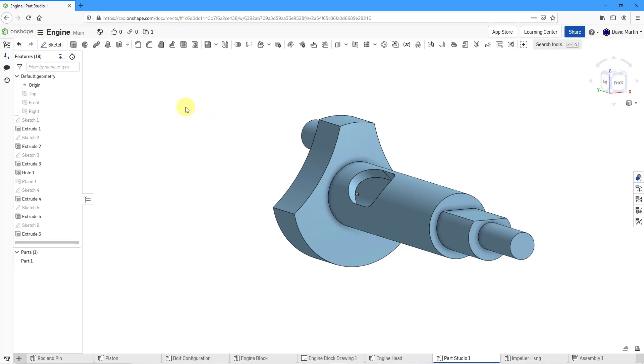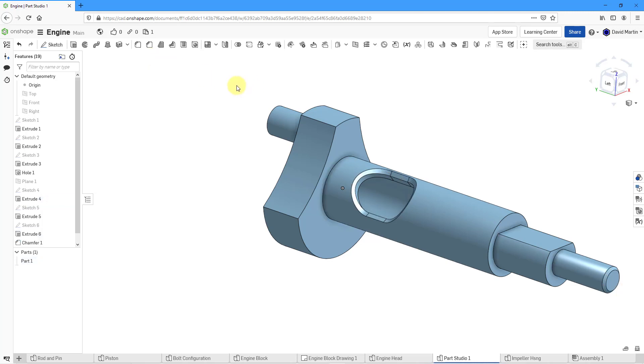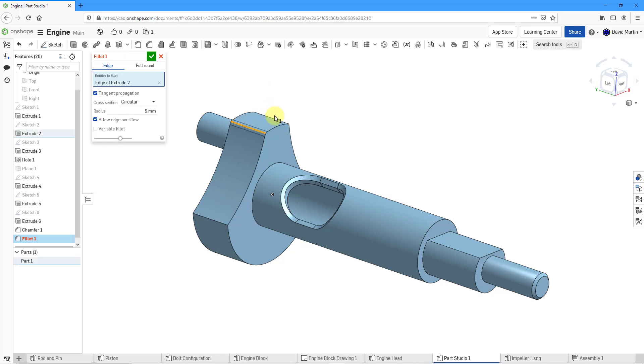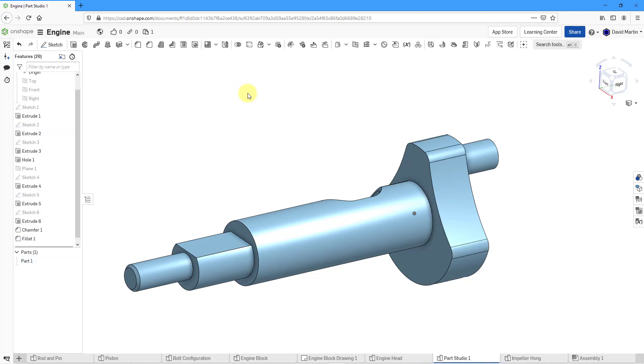And now a couple of finishing features. Let's throw in a chamfer on this edge and this edge here. Right now the value is way too big — let's change that to 2.5. Now we get our preview. Everything's good. Hit the check mark. And for the last feature, let's throw in a fillet. I'll go to the fillet command and then pick this edge, then this edge, that edge over there, and this edge over here. Let's change these to a value of 10 and hit the check mark.